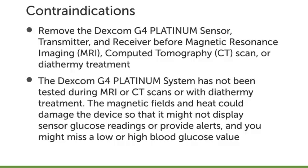The Dexcom G4 Platinum System has not been tested during MRI or CT scans or with diathermy treatment. The magnetic fields and heat could damage the device so that it may not display sensor glucose readings or provide alerts, and you might miss a low or high blood glucose value.